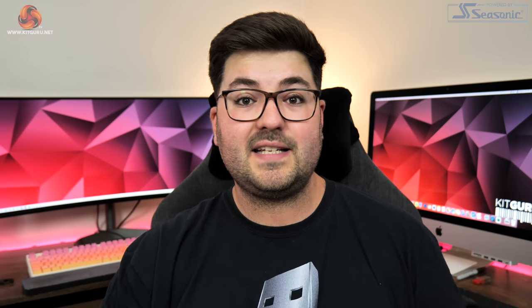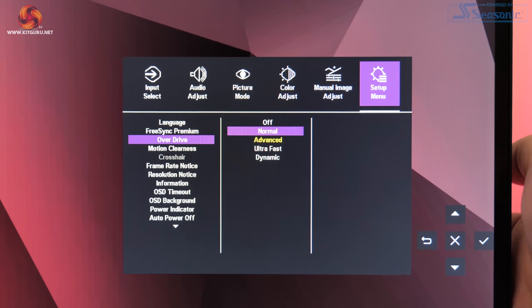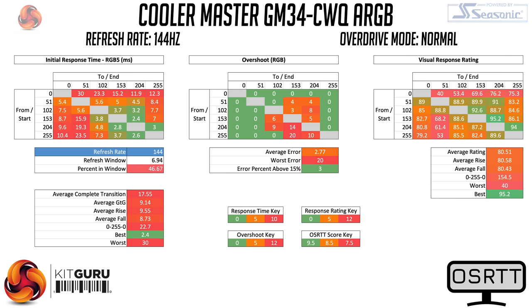For gaming, we start with response times using the open source response time tool developed by TechTeamGB. The GM34CWQARGB has four different overdrive modes plus overdrive off, all tested at 144Hz. With overdrive off, we see very slow response times with an average grey-to-grey figure of 13.73ms, and some particularly slow rise times from dark shades indicating dark level smearing — fairly common with VA panels. Switching to normal overdrive yields better results with an average of 9.14ms, though only 47% of transitions fall within the 144Hz window, which is not exactly fantastic.